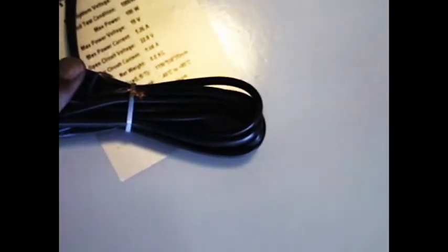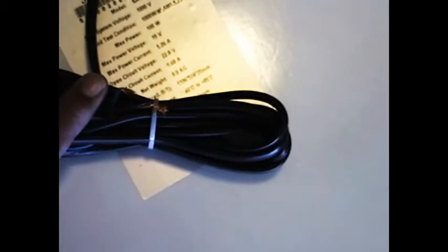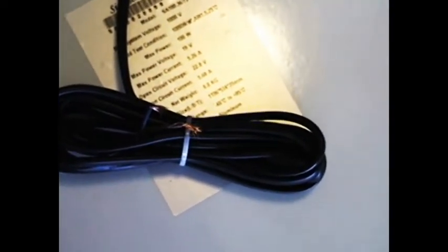You can bolt it down, clamp it down, whatever. Here's the junction box. From this wire, once it's unraveled, this should be about 9 or 10 feet long. From this wire you would connect it directly to either an inverter or, in this case, what we're going to show you today — a charge controller. A charge controller regulates the amount of voltage and amps going to the battery.